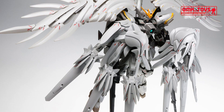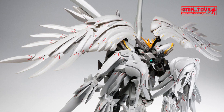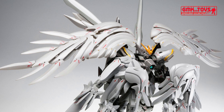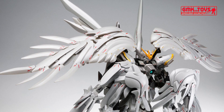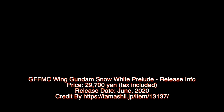This is the Gundam Fix Figuration Metal Composite Wing Gundam Snow White Prelude release info by Bandai. For more information, go to tamashii.jp/item/13137. For more information about Gundam Plastic Model Kits, please subscribe to GMK World Channel.